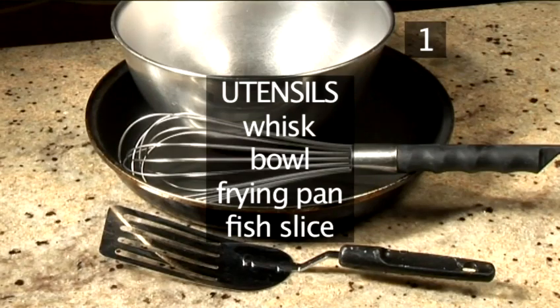You will also need the following utensils: a whisk, a bowl, a frying pan and a fish slice.